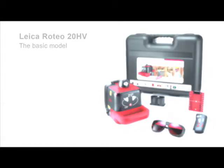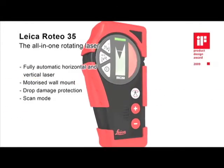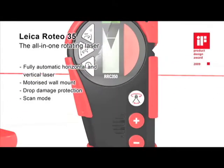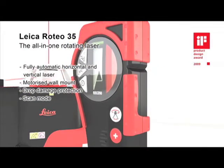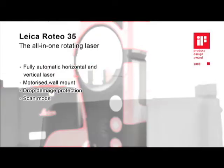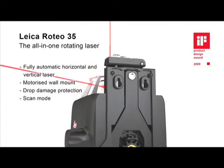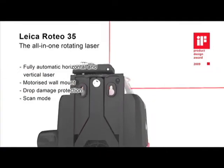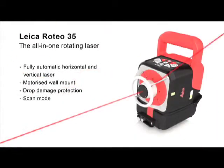The Leica Roteo 35 impresses everyone with its powerful features and complete set of accessories for every application, especially for interior works. The wall mount bracket allows convenient motorized control of the laser beam height by the combined remote control detector or by manual adjustment. A strong aluminum cage protects the laser head from damage. The scan mode increases visibility in a defined working field, and this all in an excellent design.